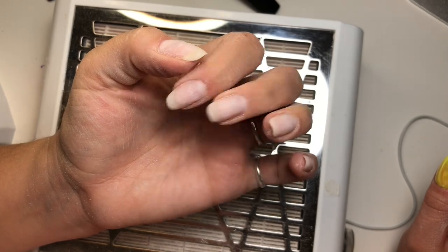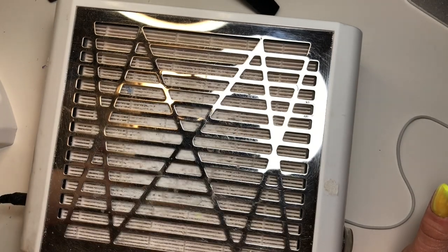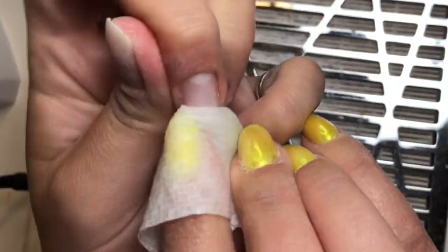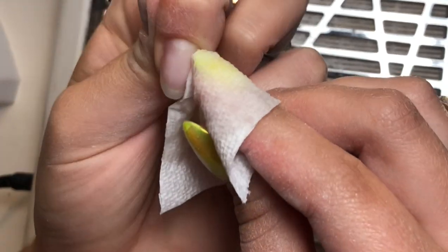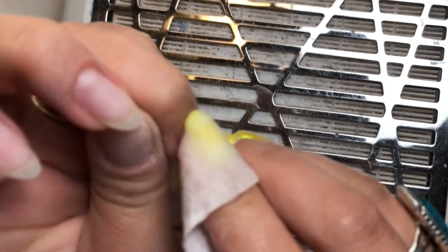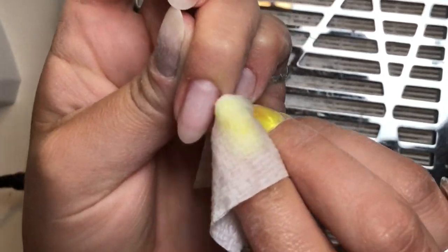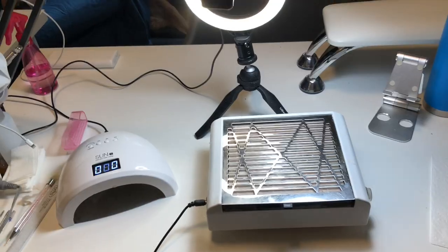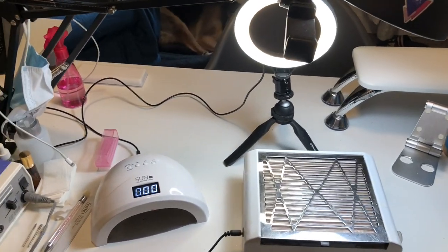We're starting off with some clean nails that have just had everything removed and been shortened a little bit. Just going to take all the extra dust off. I haven't posted a video in a couple of weeks and I literally feel some guilt over it for some reason.